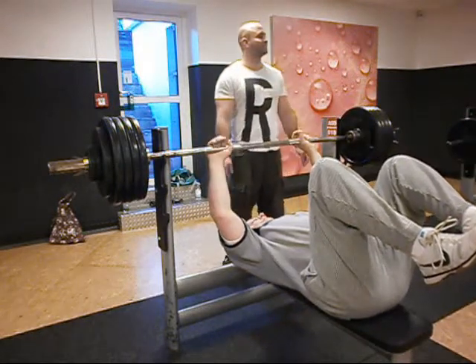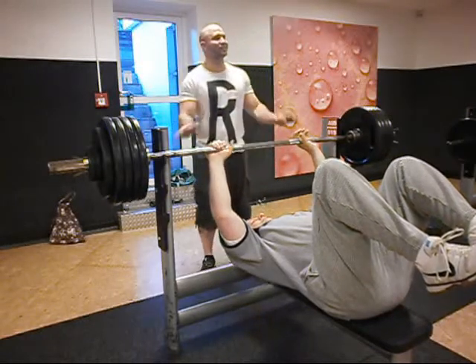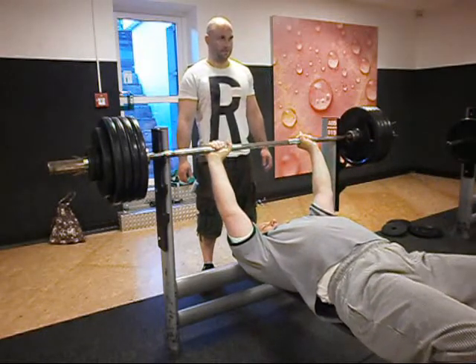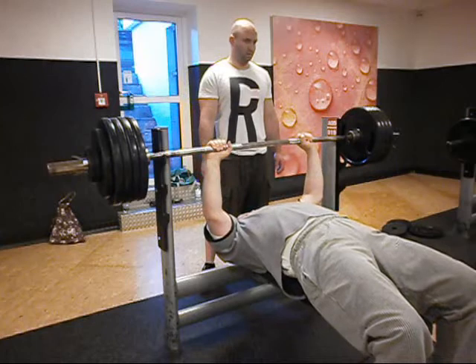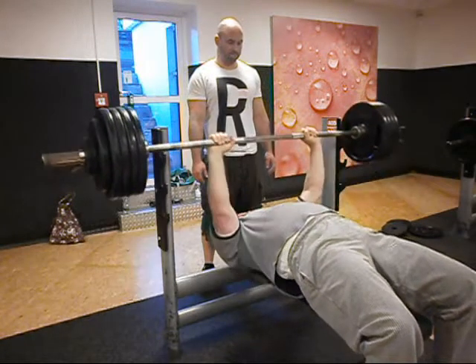I'll put it on the front. We will put it on the front. That's it. All right, let's go. We're done.